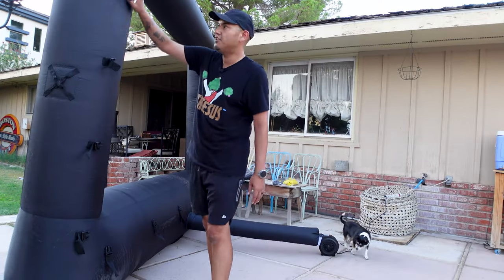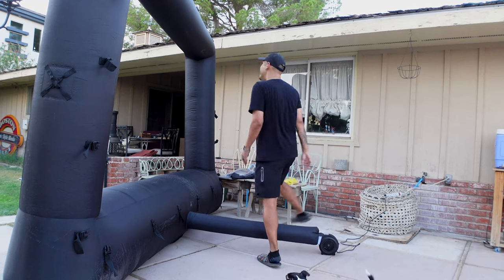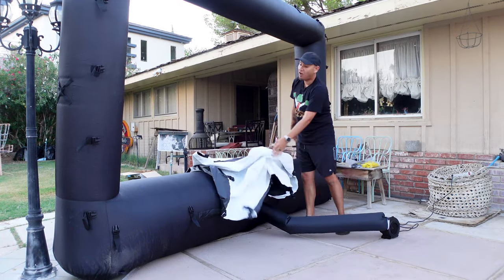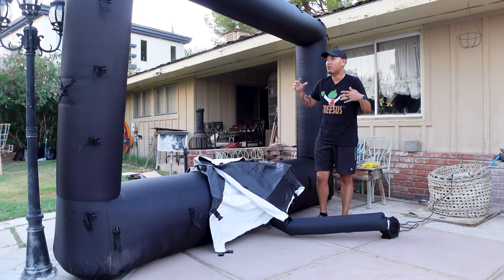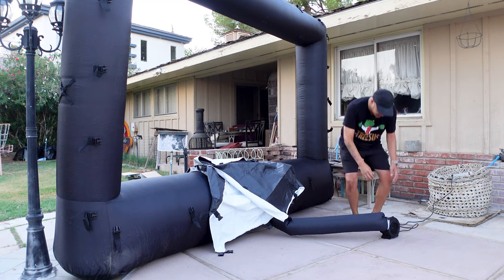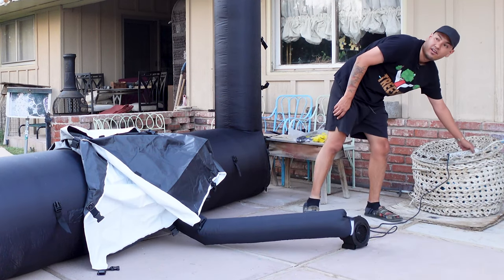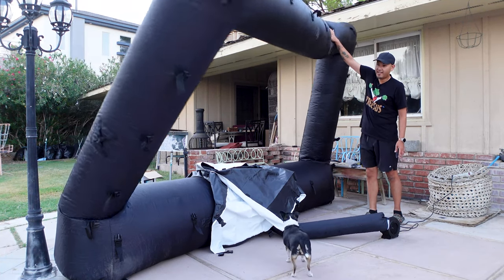As you can see, there are these little clips all the way around, so the screen is going to clip onto the backside of this. If you're by yourself and you're not a tall person, you're probably going to have to put the clips on first and then blow it up. So I'm going to deflate this just a little bit — just turn this off.